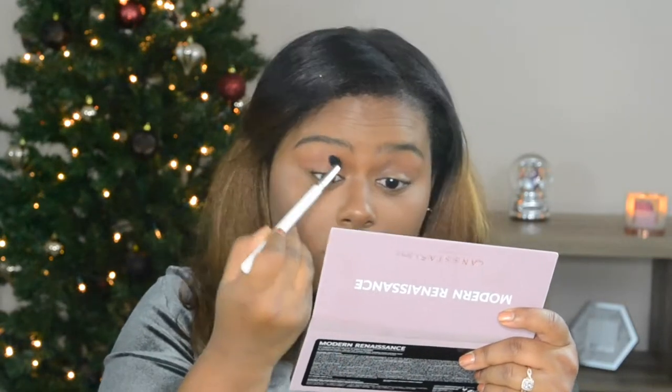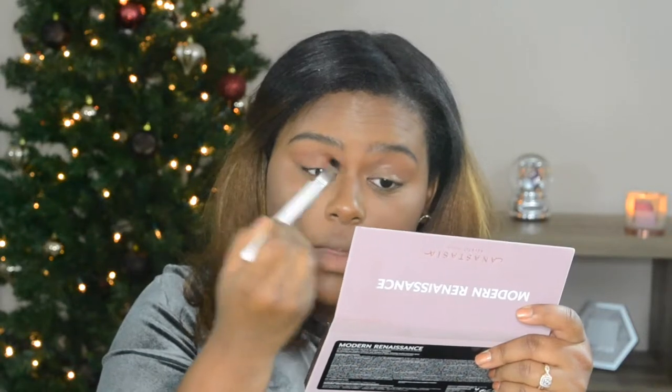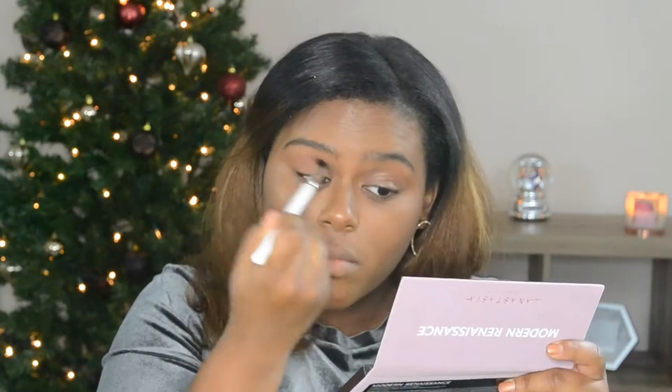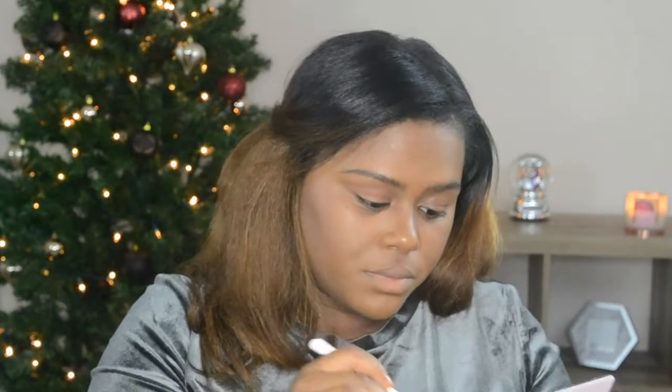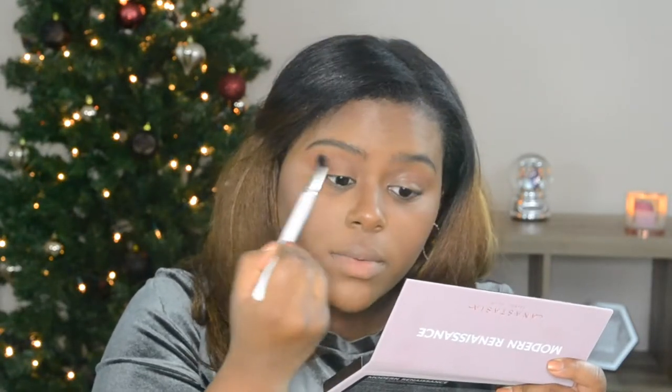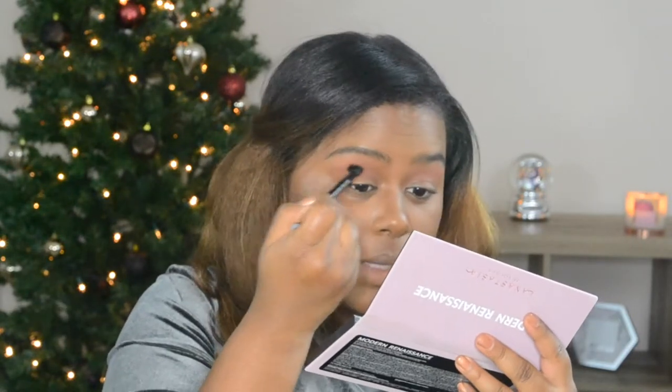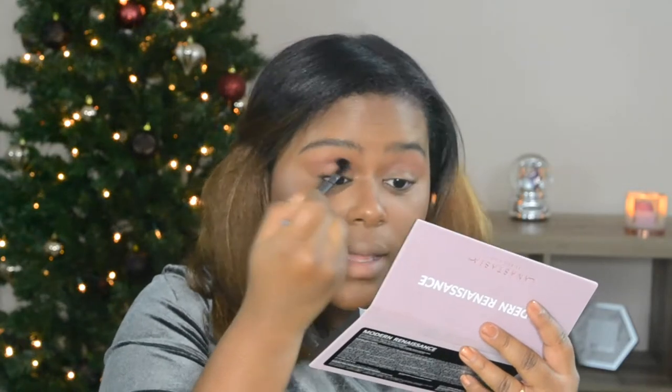In my crease, I'm starting out with Burnt Orange and Rilgar. I just tap both of them together and mix them, putting it all over my crease. Then on the brush that came with the palette, I'm going to mix Love Letter and Red Ochre, doing the same technique of dipping into both colors at the same time, tapping off the excess, and staying in my crease. I'll build it up as needed — I don't want to go too heavy at first.